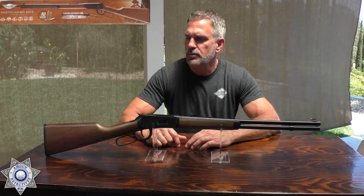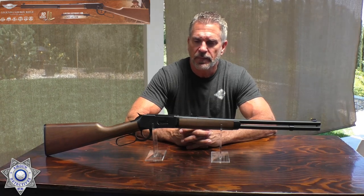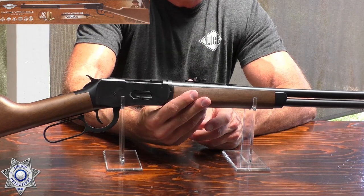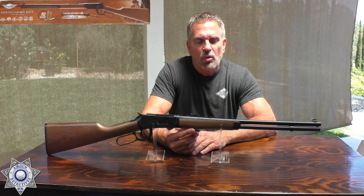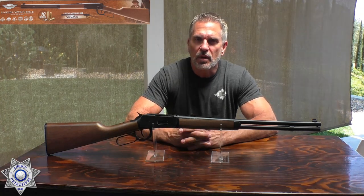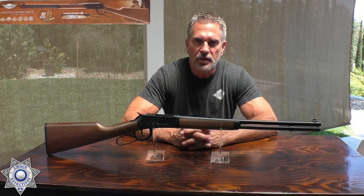And now our conclusion on the Umarex Legends Cowboy Rifle. As you can see, it is a beautiful piece. The price point is right around $200. It's extremely realistic with how you load the shells. I'm a little partial to the under-lever action, the 30-30 style rifle. The very first centerfire rifle I ever fired was a 30-30 — I was about 12 years old, out in the desert with my grandfather, who had just purchased his brand new Winchester 30-30, never been shot.